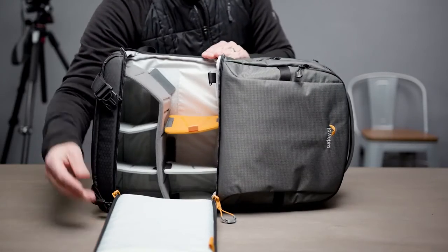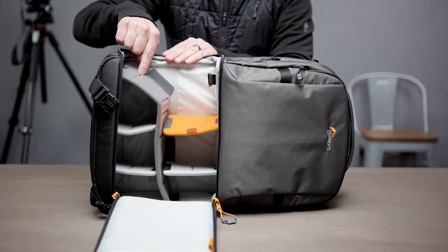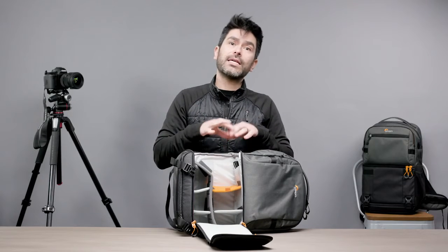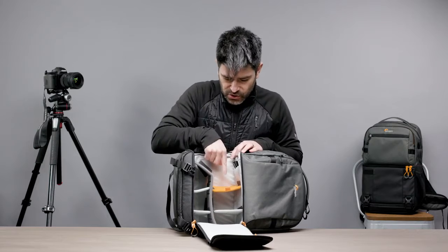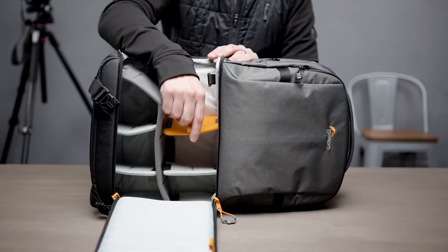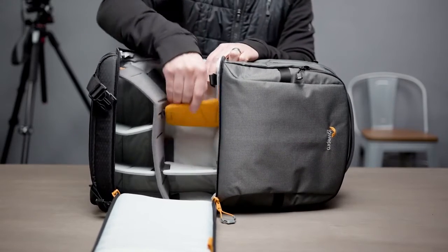Our new dividers in the Fastpack are all molded dividers — a molded EVA composite, which keeps them light and strong. They have hinges molded into them, making it really easy to configure, reconfigure, and fold them. This orange divider is what we call our Trap Door Divider. It's got a little tab on it, set up so that you can open it, get to something further in the bag, and then close it up again.